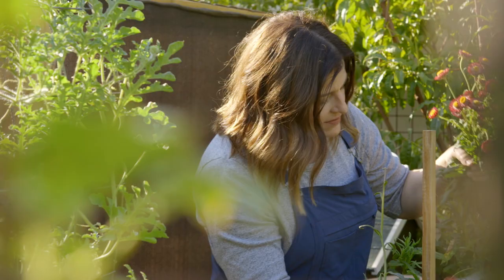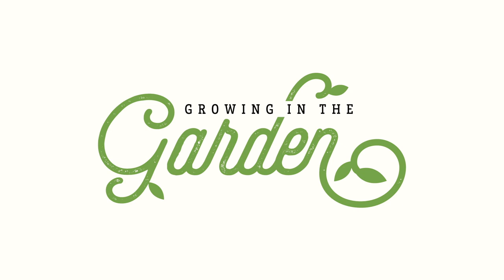My name is Angela from Growing in the Garden and I love to share garden inspiration and helpful tips so you can be successful in your own garden.